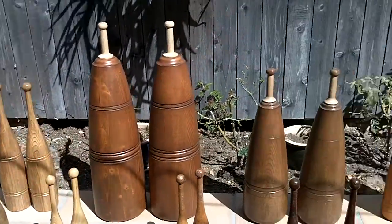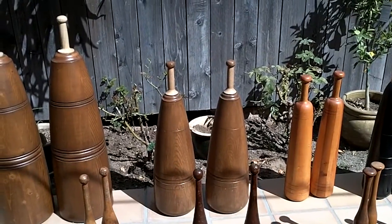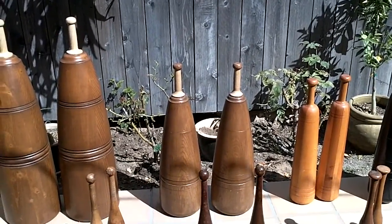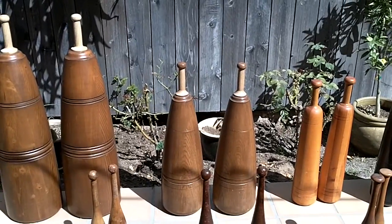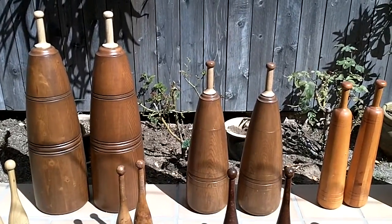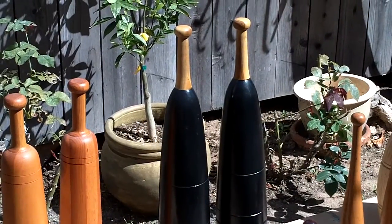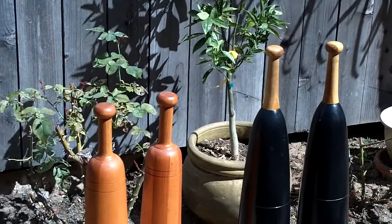I've been lifting clubs for a while. Even these little 32-pounders right here — I've seen very few people who can even swing them, let alone hold them for any length of time. Depending on the material clubs are made of, it can be extremely deceiving how much they weigh. But the biggest question I always get is what do those clubs weigh — and it really doesn't matter if you can't lift them. I suggest most people start with a pair of clubs around 10 pounds each.